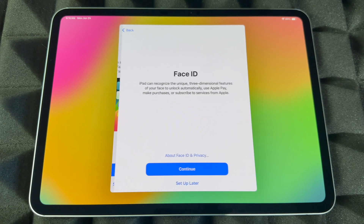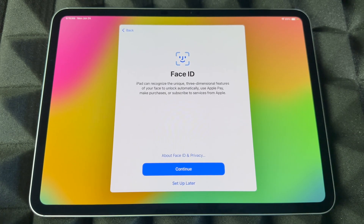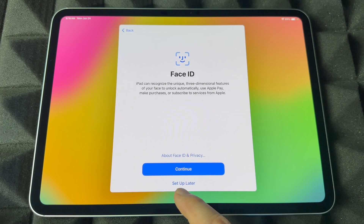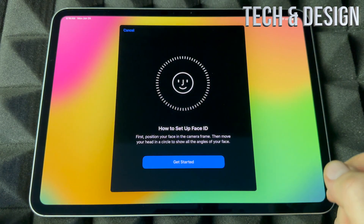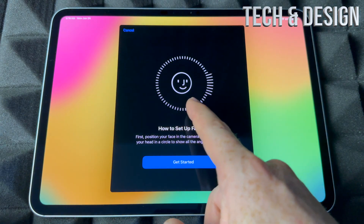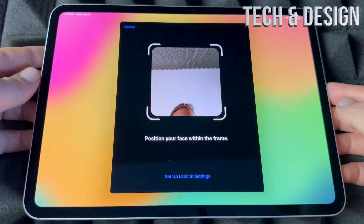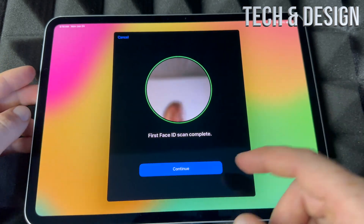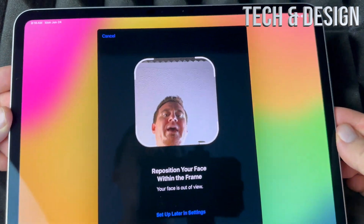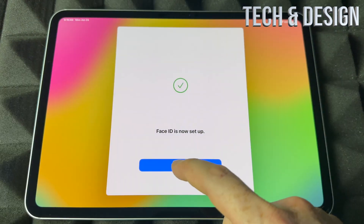Right now we're going to set up for ourselves. For Face ID, you have to move your face all the way around — I'm going to show you what that means. If you don't want to import any personal information, choose 'Set up later' down here. Otherwise, go into Continue and it tells you what you're supposed to do: just move your face all the way around. We're going to get started and this is how you do it.